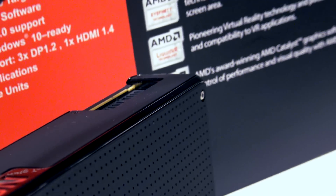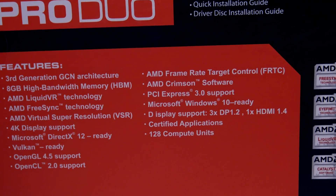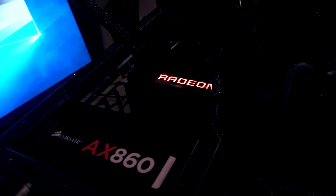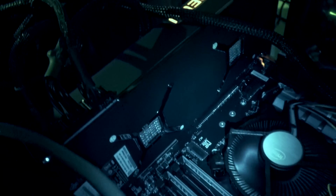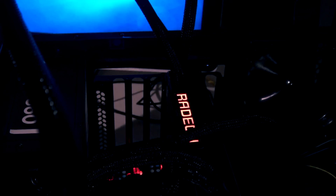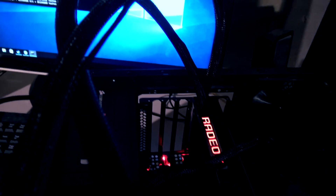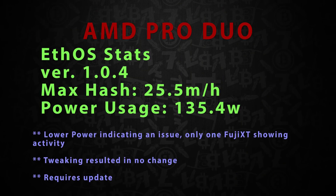The version we are testing is the XFX version of this card - pretty standard packaging. Since we were only going to use one card for the test, we threw it in a single rig with EthOS and also put it into another PC to try a few other performance metrics. Straight out of the box with EthOS this thing was not performing well at all - only about 130 watts of power and a hash rate of about 25 mega hash per second.